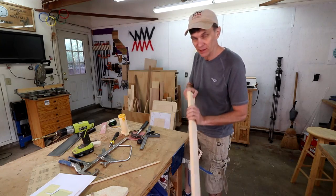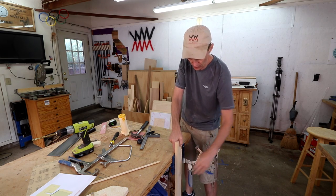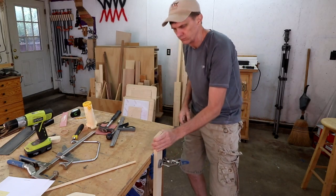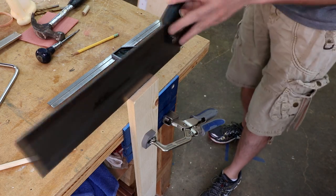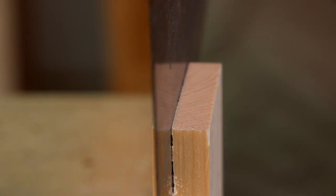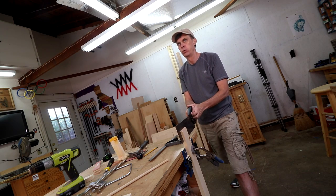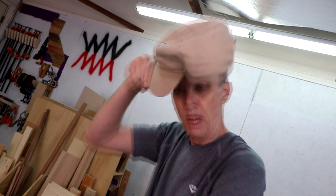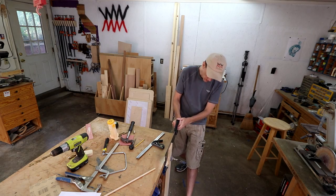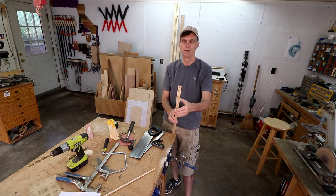Making the panel might be a little tricky. I'm going to see if I can re-saw this board into thinner pieces to make the panel that goes in the top of the boat, and then I'll cut it out.